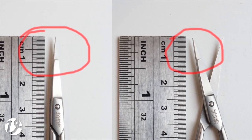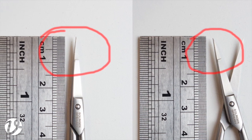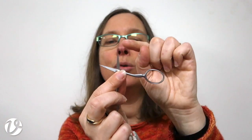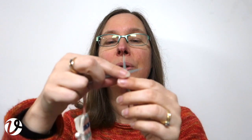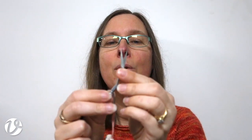The next thing you want is for the blade angle to be very fine. On these ones here it's about 10 degrees — if I had a protractor I would show you, but you'll just have to believe me. I do have pictures of this sort of thing on my website that you can go and have a look at.